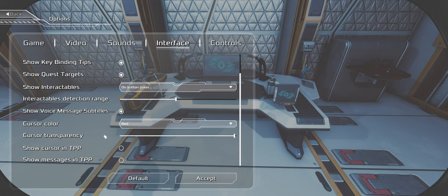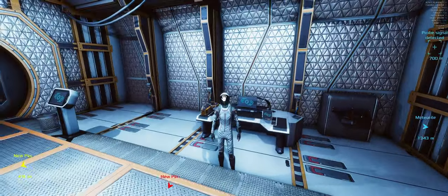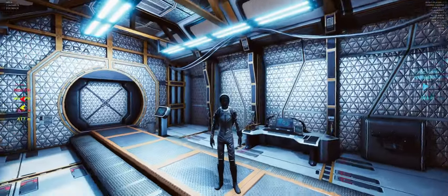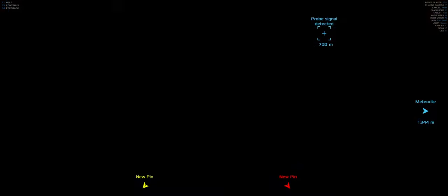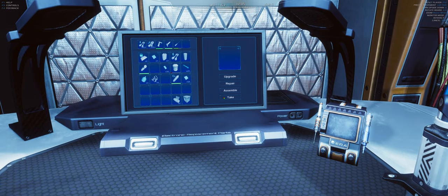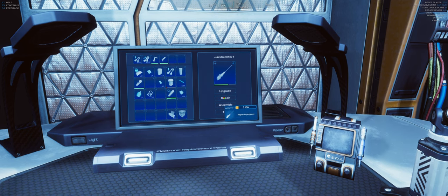Is there a way how I could remove the UI controls interface? Show cursor in 3D - no cursor control showing. Voice messages, subtitles, show interactables on button. I know what to do - I'm gonna go into third person and take a picture of myself in front of the workbench, because I can obviously. Let's see - did we upgrade this? Yes, improved grinder, perfect. Let's pick it up. Jackhammer - we upgrade the jackhammer. Why can't we upgrade? We need to repair it first and then upgrade. Hopefully we can do the spectral detector as well.